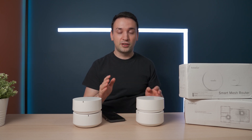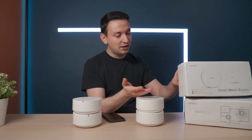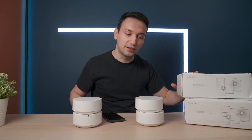I'll leave the specifications in the description below for both the 580 and the 530 if you're interested. Inside the box you get the actual mesh router, a power adapter, a network cable, and the quick start guide.